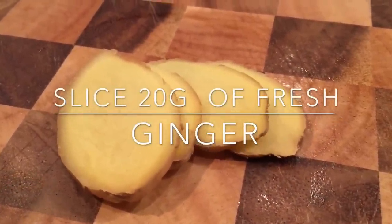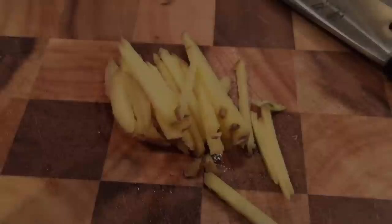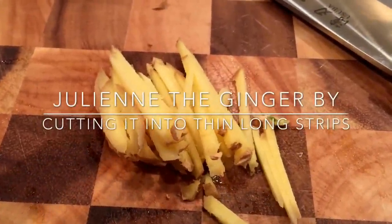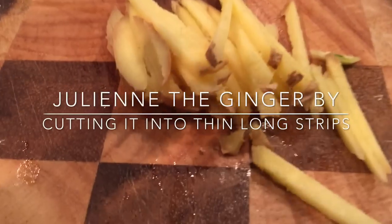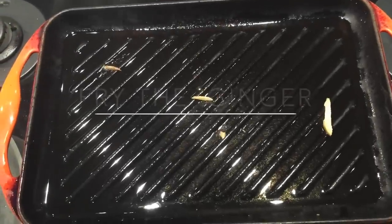Cut your ginger into thin long strips in that julienne shape, and then we're going to fry that in the oil we just used for the garlic. The garlic has infused its flavor into the oil and now the ginger is going to do the same. Cook this on high heat.